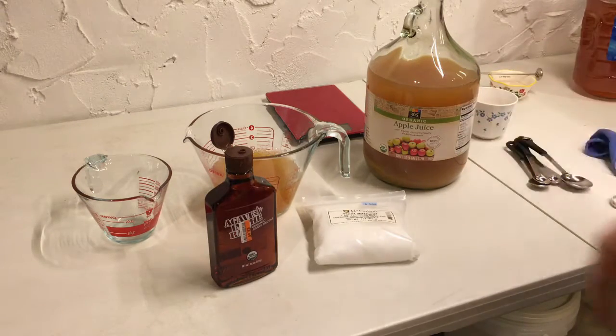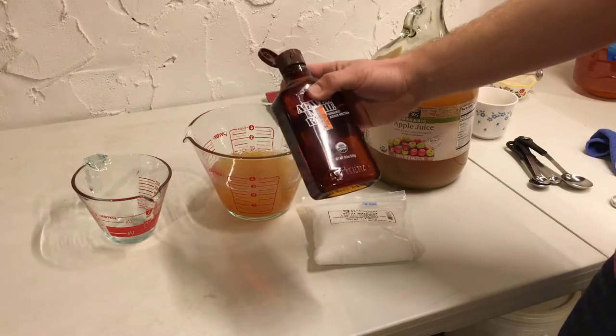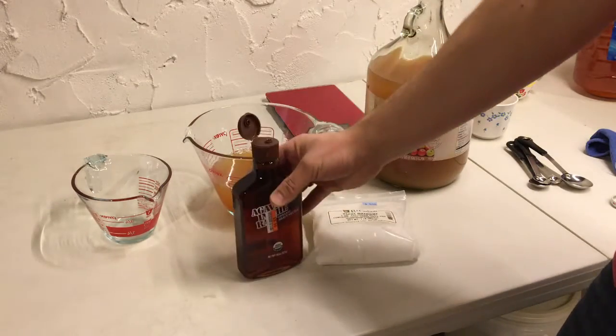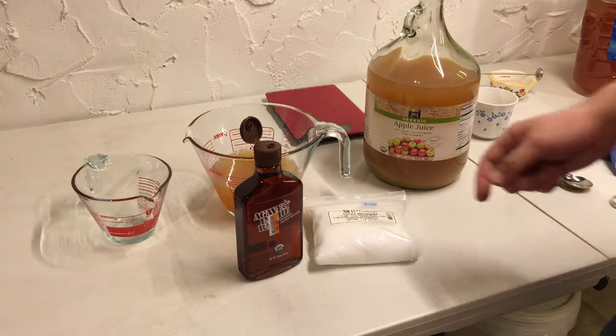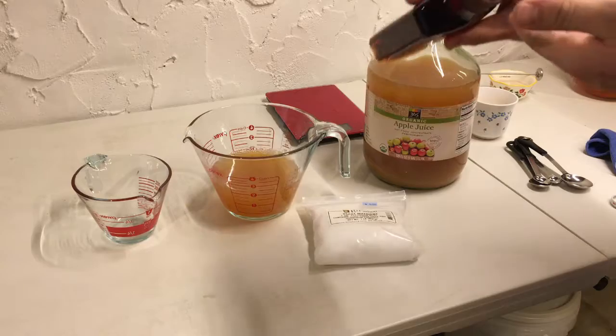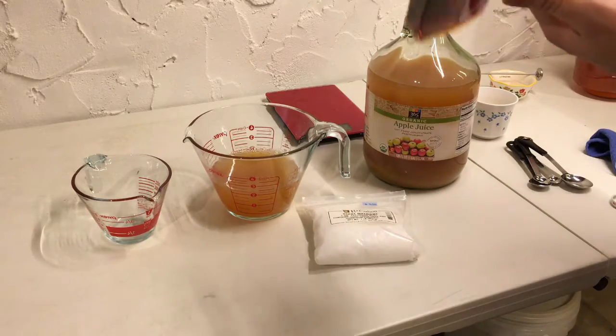I've also never had the agave in the raw before. I was actually at a big loss today and saw that on sale for five bucks. It's got a real nice toasty, almost caramel-y flavor. Almost marshmallow-y kind of taste.